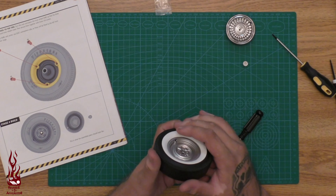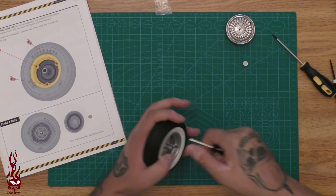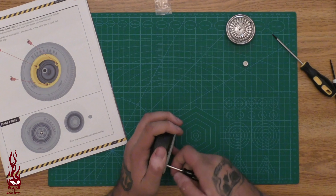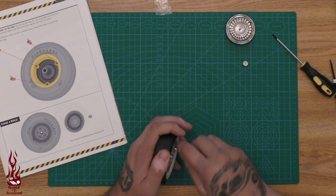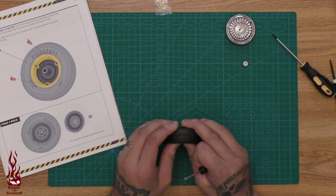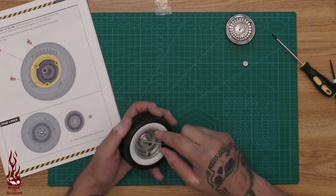Luckily we're okay with the valve stem — I was worried about putting pressure down and breaking it. Nice and easy. Okay, that one feels good. I can actually feel it all sucking in where it needs to go. This is working out. Definitely something we'll have to remember for doing the other tires.